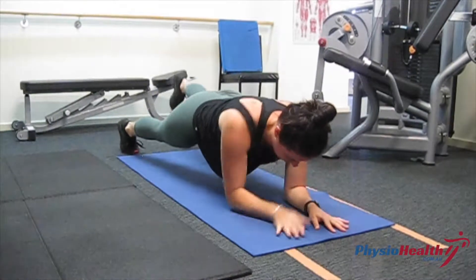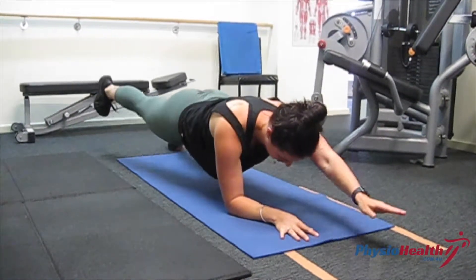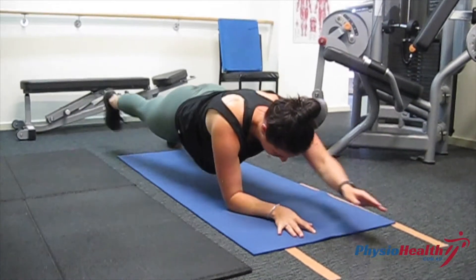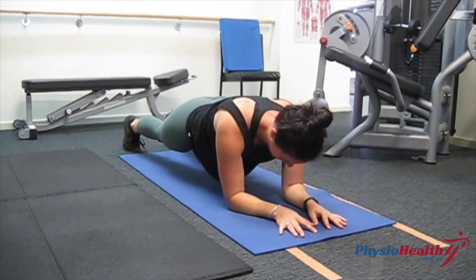Maintain this position while raising your right hand and left foot off the ground at the same time before lowering them and repeating with your left hand and your right foot. Ensure you maintain control by not letting your torso rotate and your hips drop.